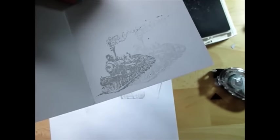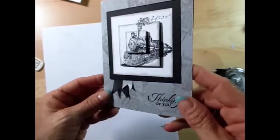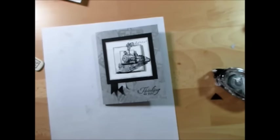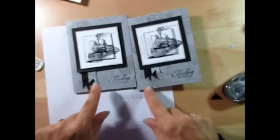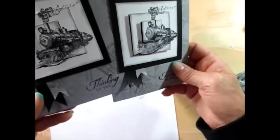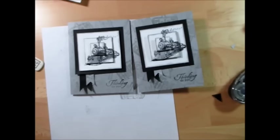I can't even see where I put my original now. This is it — the completed masculine card using the Traveler set. Even with the banner slightly different it's perfectly fine. I wish the camera could pick up the Wink of Stella because it really looks metallic in person. This is your masculine card for this Monday — hope you enjoy it! For all your Stampin' Up! products visit my blog at FrenchieStamps.com. Thank you so much and have a lovely day, my friends!